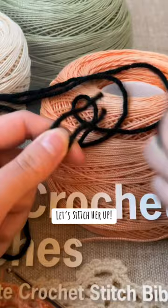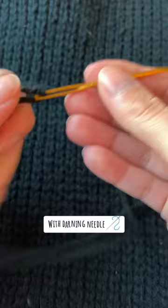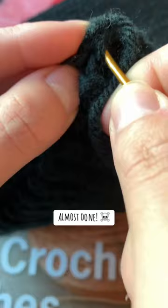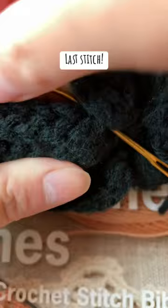Let's stitch her up with the darning needle. Almost done. Last stitch. All done!